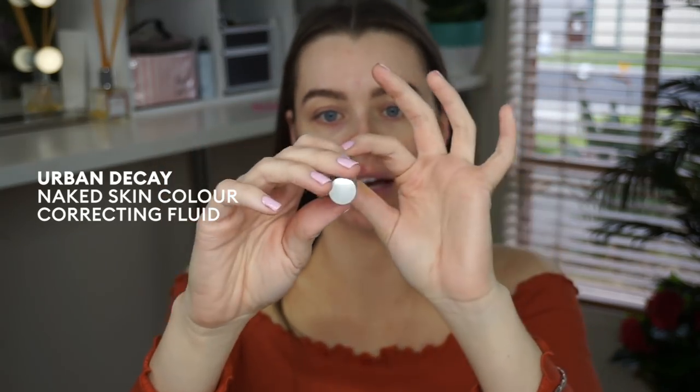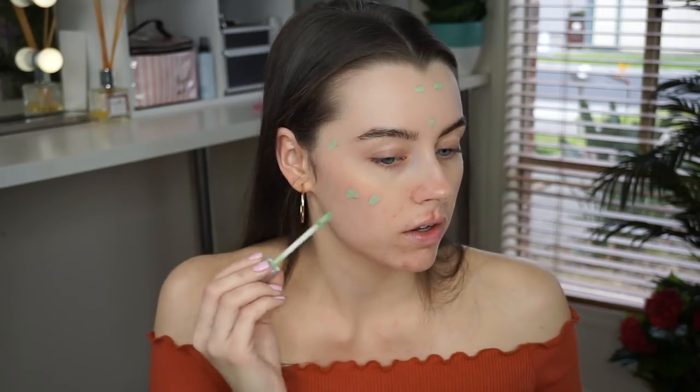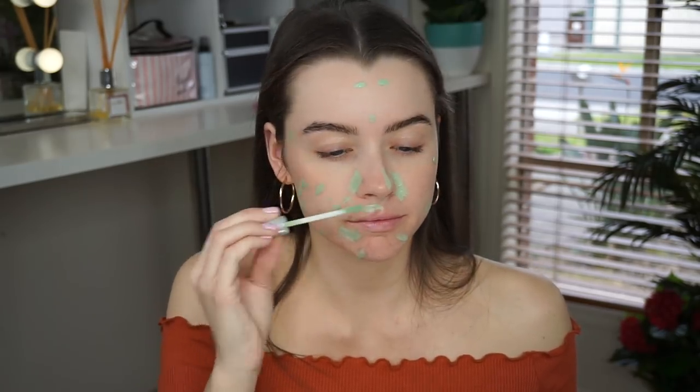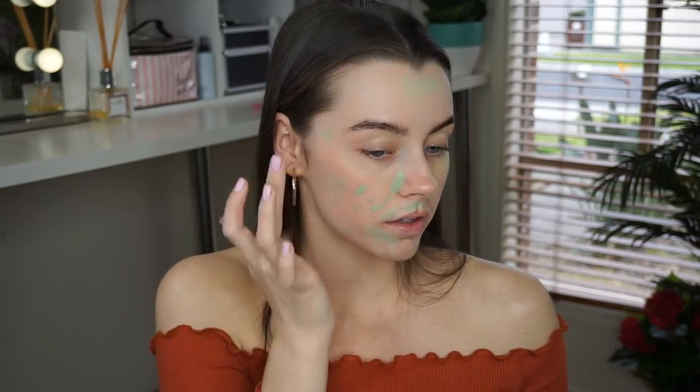Next step is concealing the redness with a green concealer. I love the Urban Decay Naked Skin Color Correcting Fluid — the green is just going to cancel out any redness so we've got an even complexion to work on before putting foundation on. I'm just going to dot this on all of my redness, and then press that in with my finger. We don't want to leave any bright green — we want to blend it out until it's nice and diffused.